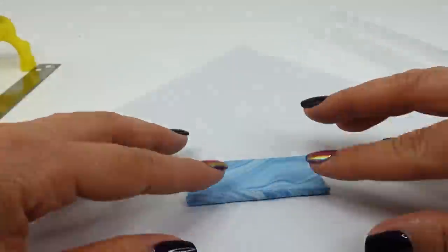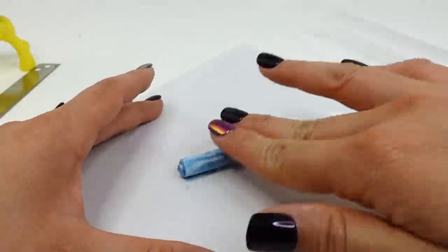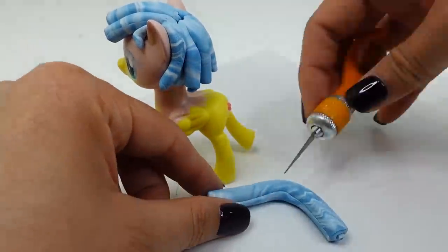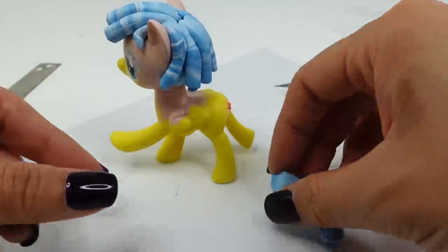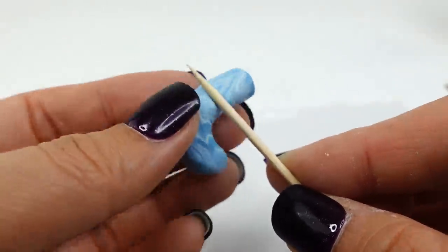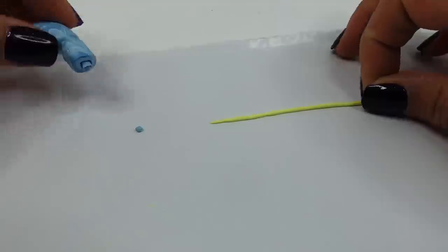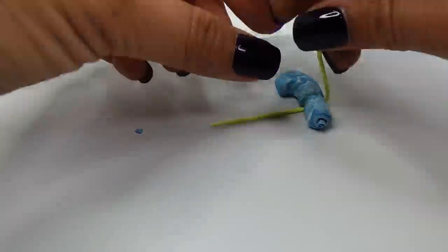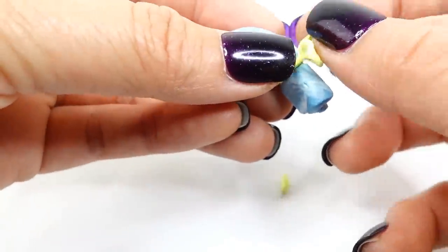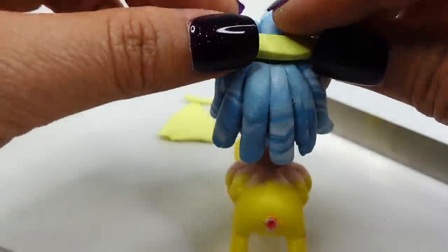Now we're going to make the tail, doing the same thing as the mane — rolling up a thin rectangular piece of clay into a curl. We'll need to trim the tail to fit the pony. To add a ribbon, we're going to take a toothpick and create a crease near the end of the tail all the way around, then roll out a thin strip of yellow and place it into the crease.